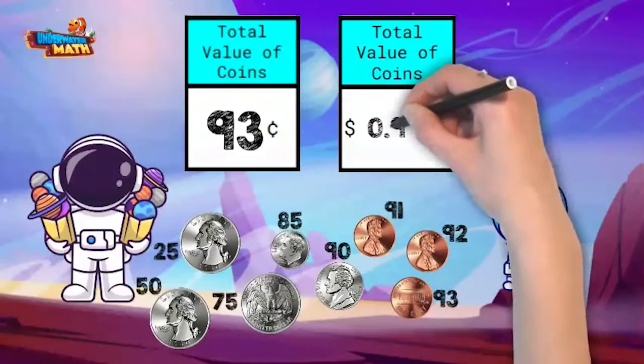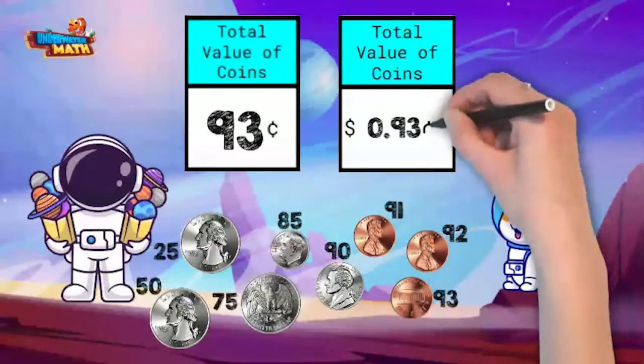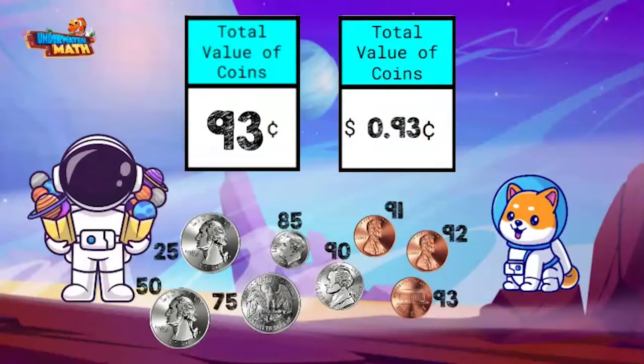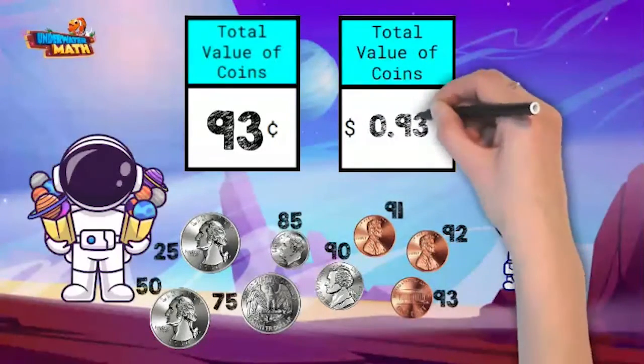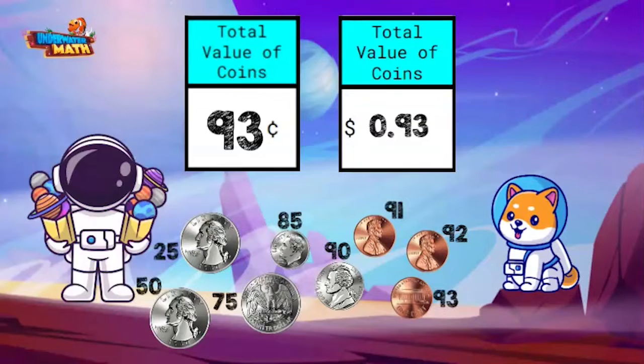Is the second way with a dollar sign, like this? Almost. You don't need a cent sign when you use a dollar sign to write the value. So start with a dollar sign. Since there are zero dollars, we write a zero next. Since there's 93 cents, we write that after the decimal point. And that's the second way to write 93 cents. Let me write the next receipt.